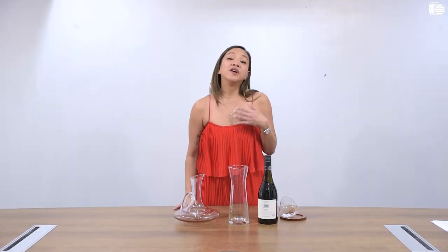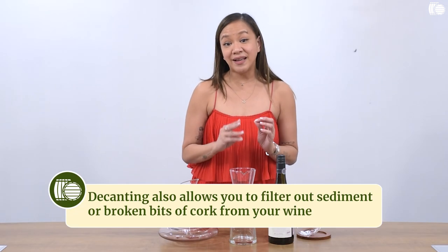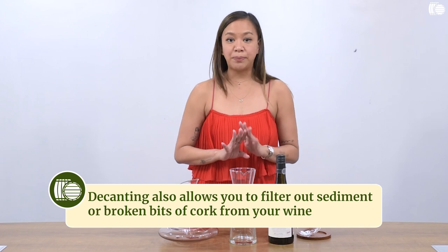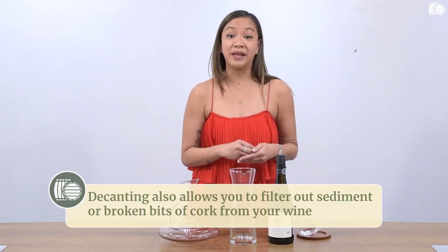The other reason is sometimes when wine is old, the cork becomes crumbly and some of it can float in your wine, and sometimes there are also sediments that settle in your wine bottle and you do not want that. So decanting actually allows you to separate the bits that you do not like to drink from the wine that you like to drink.